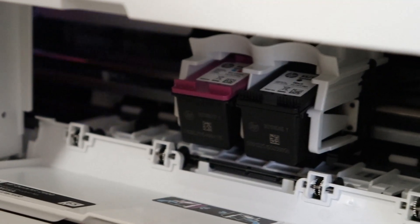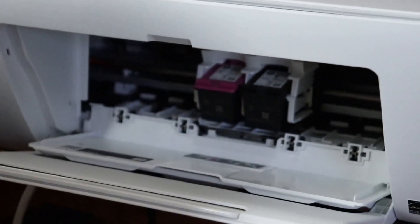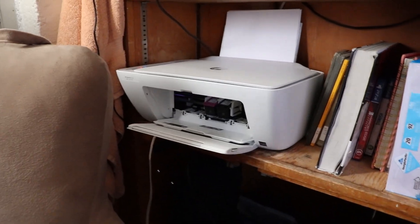Alright guys, today I'm going to be doing a tutorial of how to get these fucking ink cartridges inside of the printer. Because every time I manage to get it inside the printer, I manage to get it wrong. And then I'm fiddly diddling with the fucking ink cartridges over and over again for half an hour to try to get these things in here. Today I'm going to teach you guys how to get fucking ink cartridges inside of the printer.